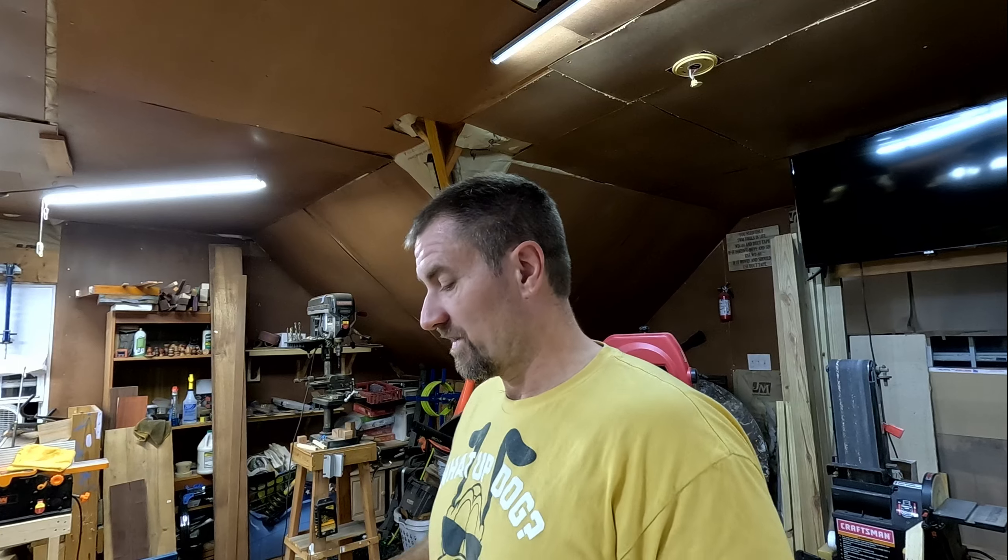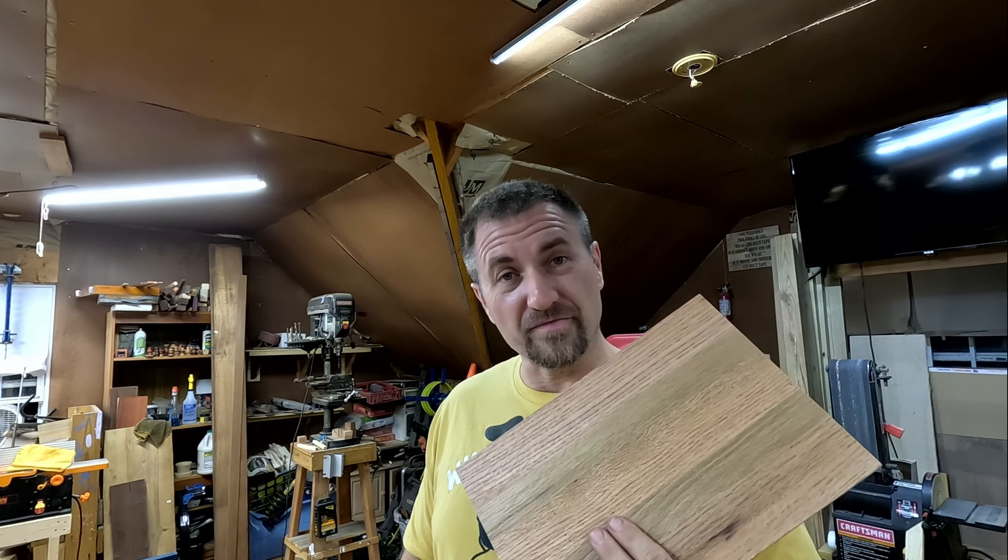Yes, I know I should be wearing some safety goggles, but it's far away. Anyway, now let's fill these holes up so we can actually sand it. Actually, I'm going to router it first, then fill the holes, then sand it, then spray with some water, and then do the whole process over again. Hopefully it's going to be beautiful by the time we're done — not too bad for a bunch of firewood.